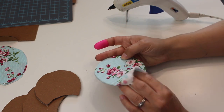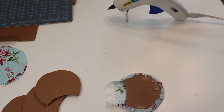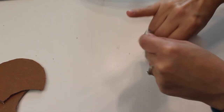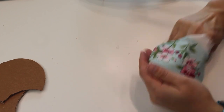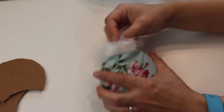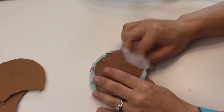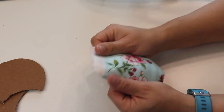Next I'm going to be stuffing the ears with just some polyfill. Depending on how fluffy you want your ears, don't pull the fabric too tight because if you do, you can't fit as much stuffing in there without compromising the cardboard — it might bend or contort it. So if you want a super fluffy ear, make sure that you leave your fabric some slack to fit all that polyfill inside.